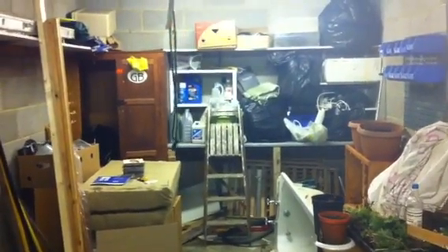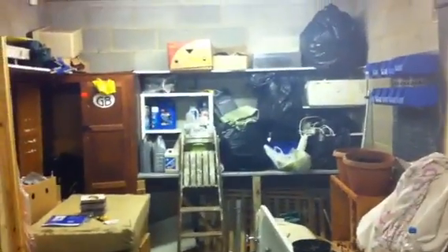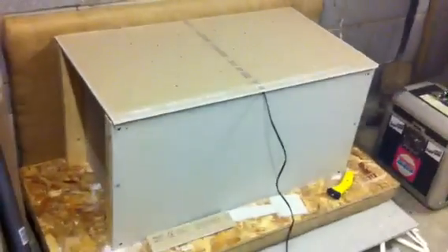Hi guys, this is the very first video I'm going to do for my studio build. This is Ewan Mitchell, just in the garage at the minute — you can see it's a bit of a mess. Basically spent all day doing a little soundproofing test, so I'm going to show you what I built — it's my lovely little gimp box.